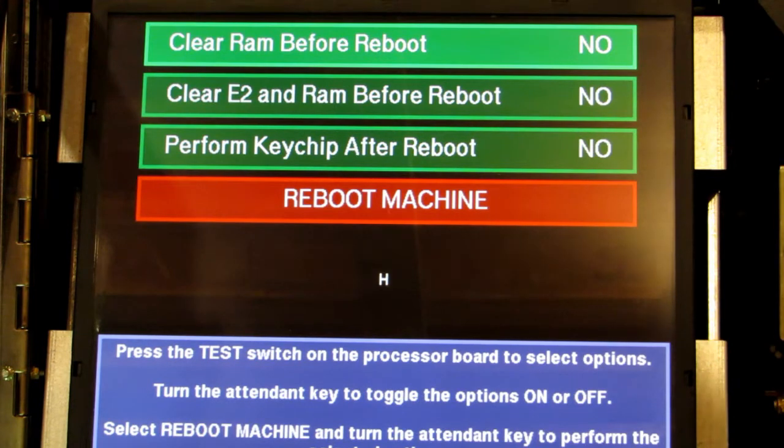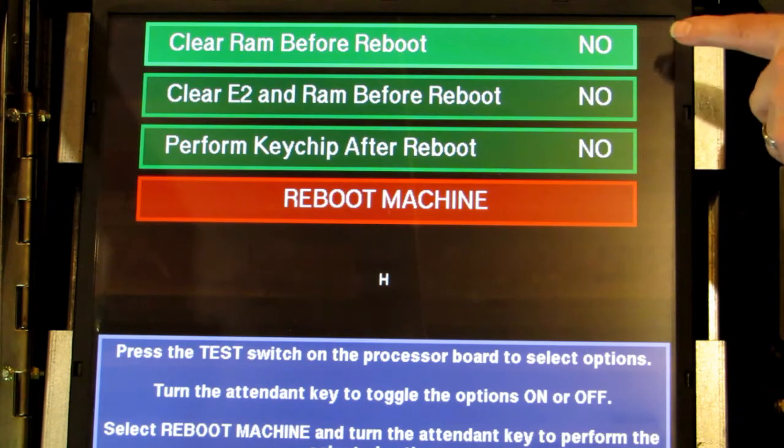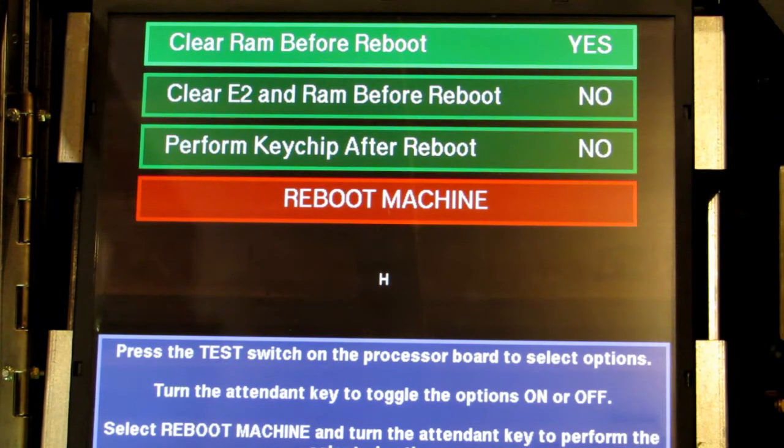The first thing is you're going to want to put your key chip in the machine, turn it on, and when you do you come to this screen here. For most key chips you're going to be forced to clear the RAM and clear the EEPROM, then key chip it and set up the machine from scratch — which is not hard. You'll turn your jackpot key, the 'no' will turn to a 'yes', and then you press the test button on your board.